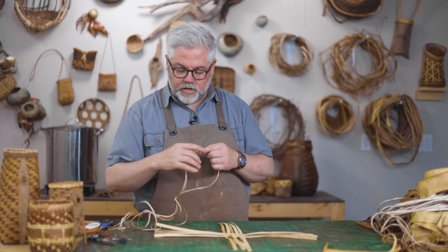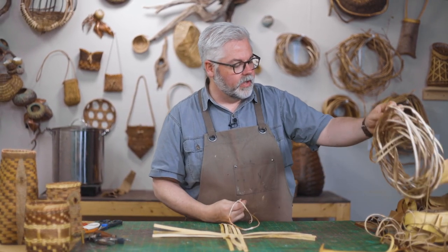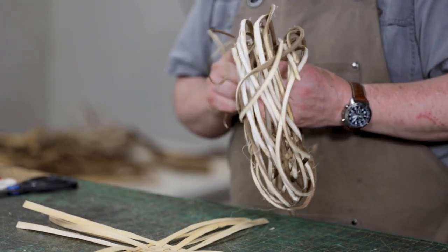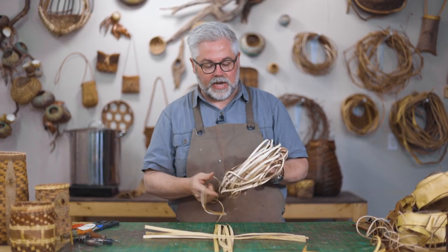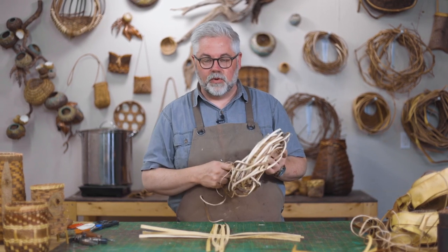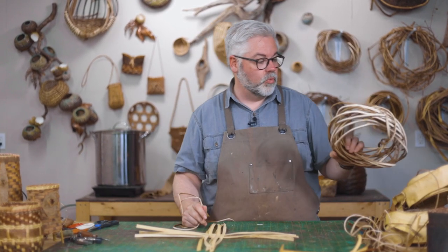I've got a little kudzu here. Kudzu is a wonderful vine. It's gone from this size, which is split in half and coiled and dried. I actually go into a lot of depth on kudzu in our twining course. I harvest all my vines in the wintertime, I split them like this, I spray them with a solution called Boracare, and let them dry. Then I'm ready to rehydrate and size them when I'm ready to weave.